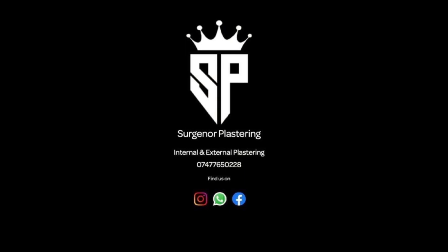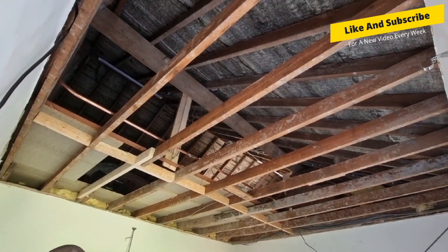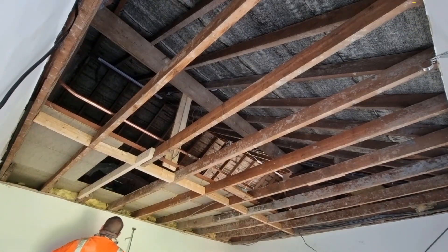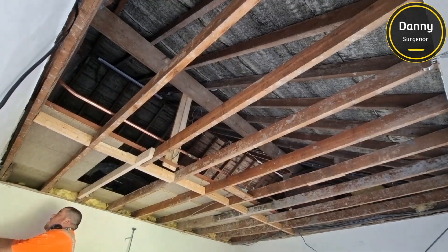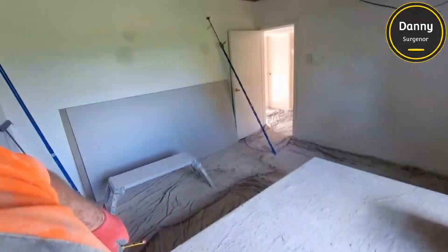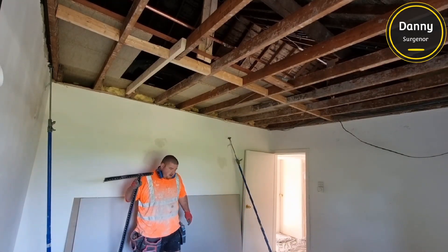How are you doing YouTube? Today we're back with a brand new video. Today's video is going to be us plasterboarding the ceiling. If you've already watched my previous video, it's a day in the life — go back one video before this and that's basically the run-up to doing this, me setting up and all that sort of stuff. So if you're interested in how I set this job up, go and have a look there.